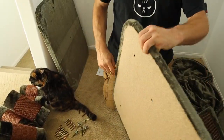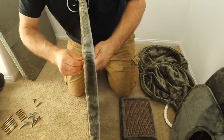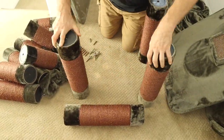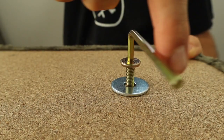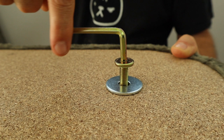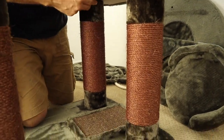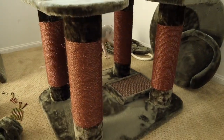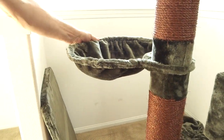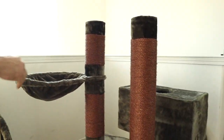Let's start with the base. And here's one of the cat beds. You can kind of move it around depending on the room you have. So I'm not going to tighten it down too much so I'll be able to move it a little bit.